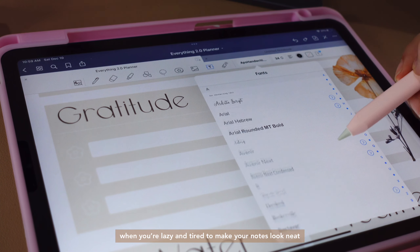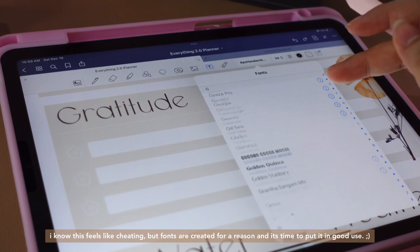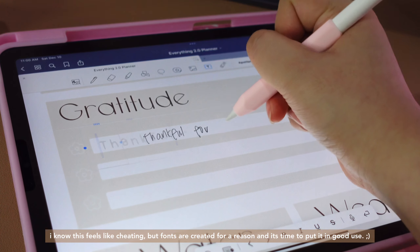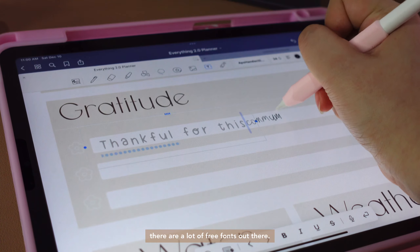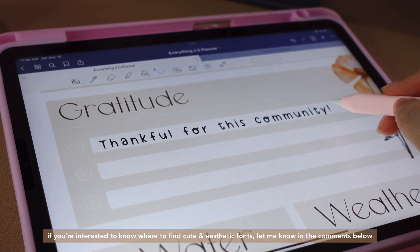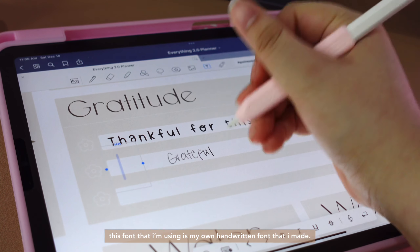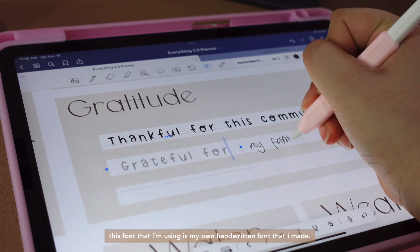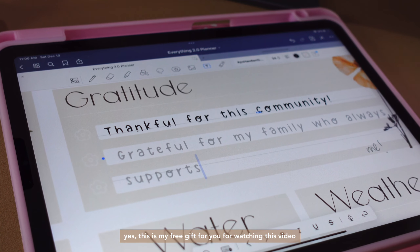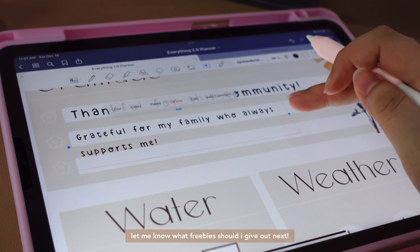When you're lazy and tired to make your notes look neat, you can always use a handwritten font. I know this feels like cheating, but fonts are created for a reason and it's time to put them to good use. There are a lot of free fonts out there. If you're interested to know where to find cute and aesthetic fonts, let me know in the comments below and I'll make a separate video for you. This font I'm using is my own handwritten font that I made, and I'll give it to you for free. Yes, this is my free gift for you for watching this video. The link is in the description below for you to download. Let me know what freebies I should give out next.